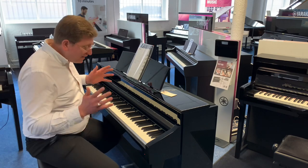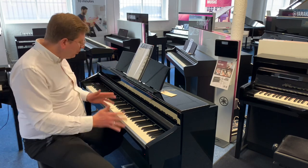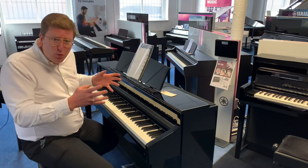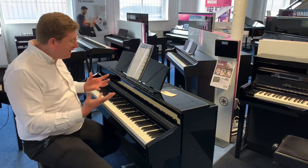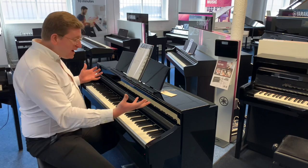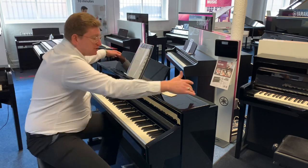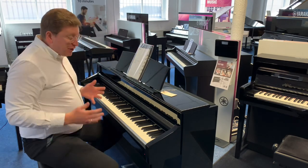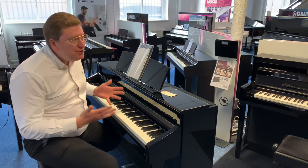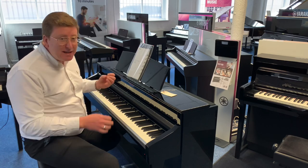It's 100 watts of power with six speakers in it, so it really does feel like an upright piano when you're playing it. The sound projects upwards, and it has speakers on the back as well, so you're really getting that great vibe. Being digital, you can also use headphones with it for silent practice.